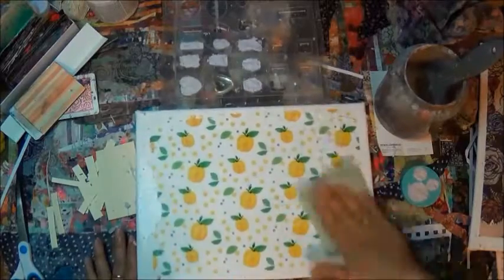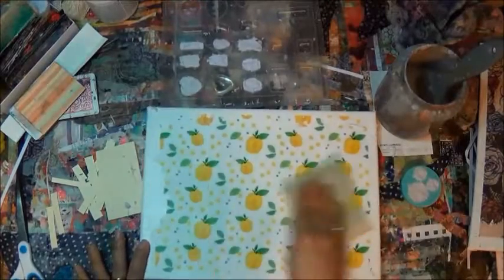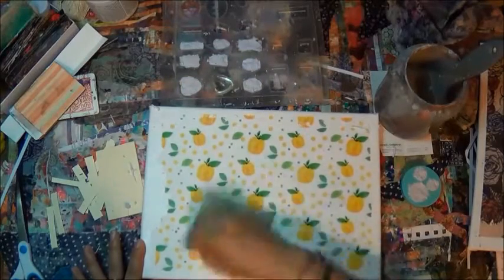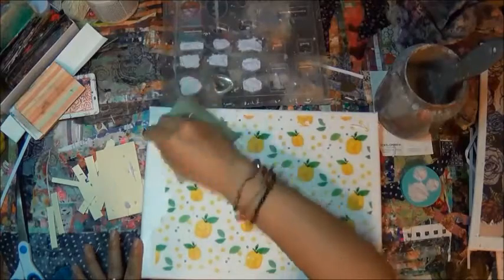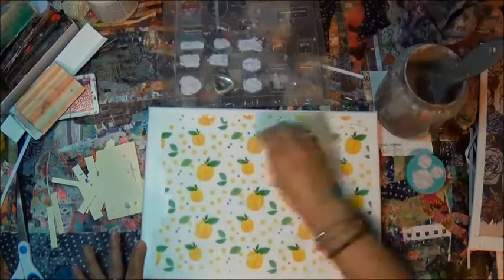It's a long process — it takes about an hour or so to do all of this. And then take in mind that you have to leave it for 24 hours also. I think we're almost at the end — no, we've got a long way to go.